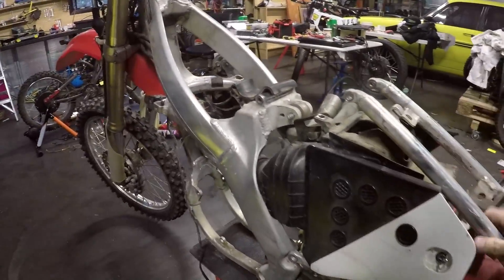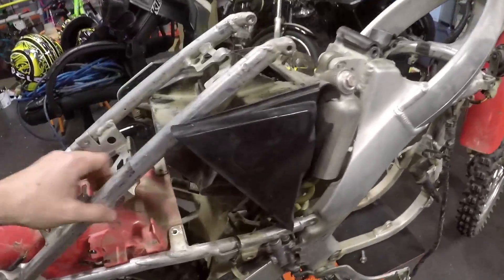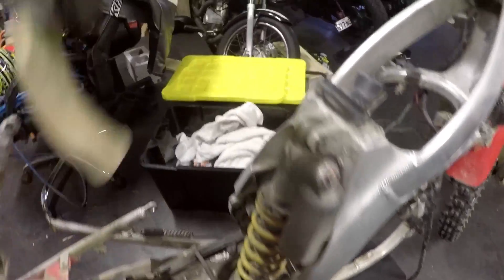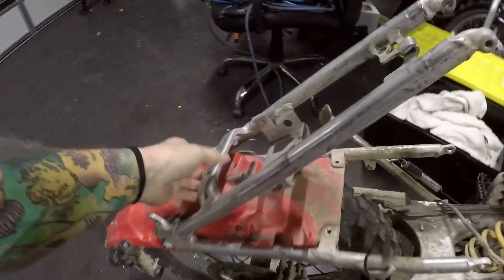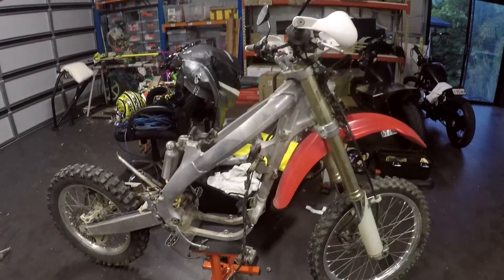We don't need an airbox because we've got no internal combustion. We will eventually need to keep this support structure though — we need it later to put a seat back on.